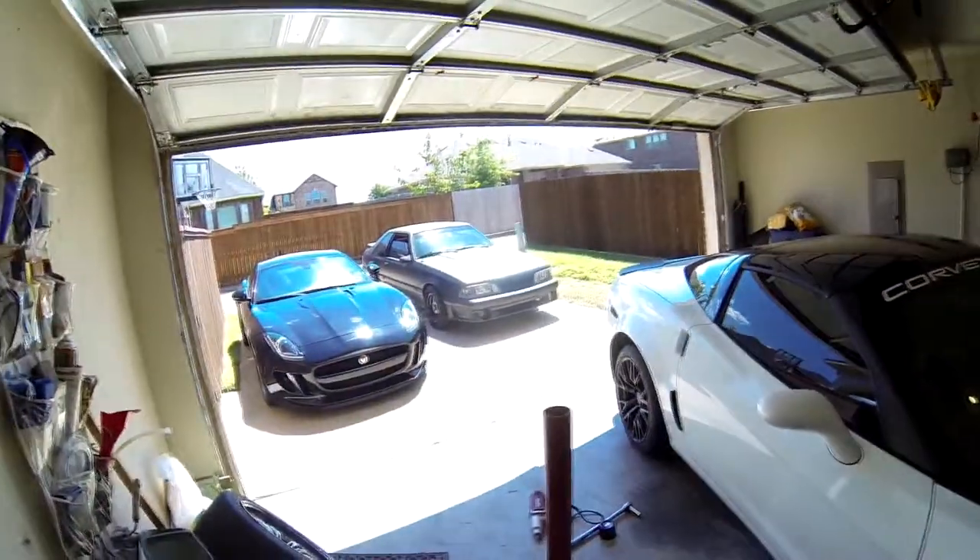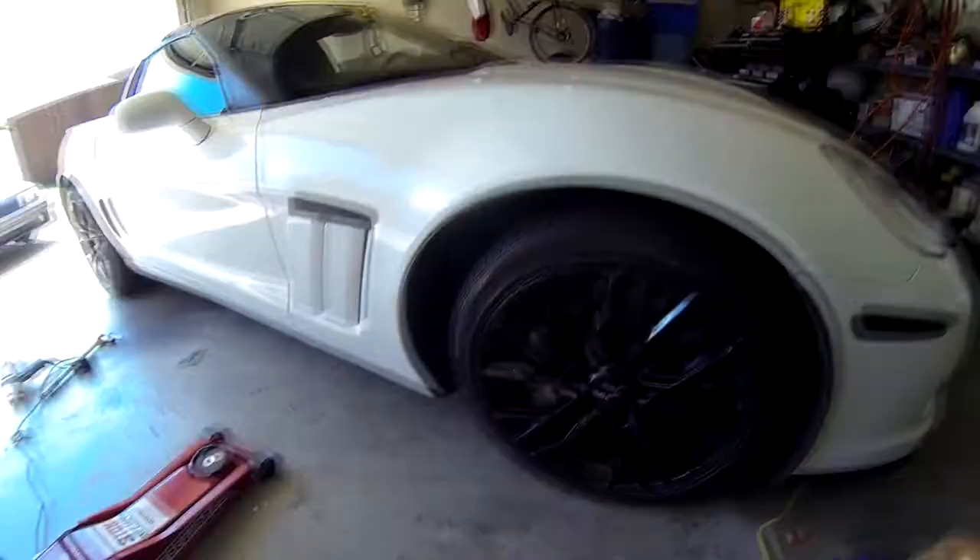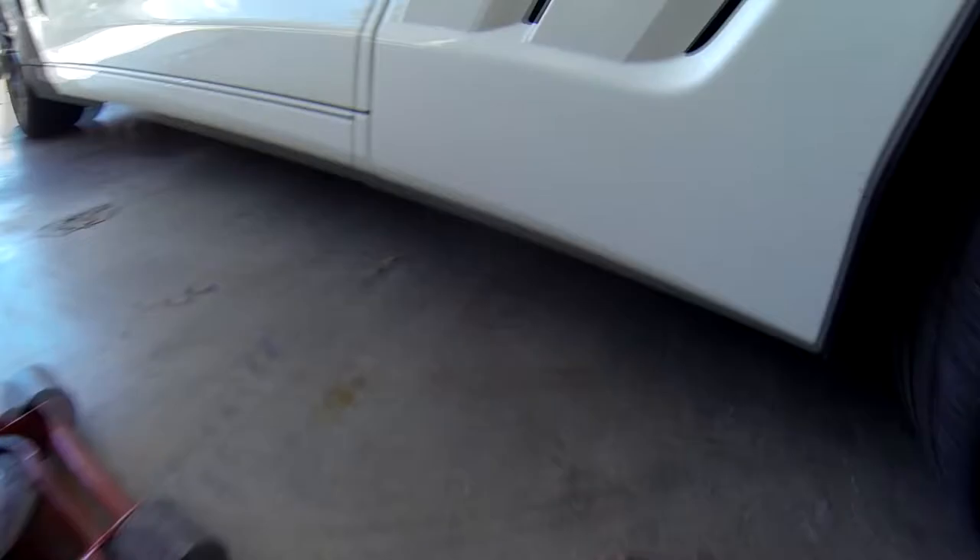I think I'm done running the Vette for a while. I've been running the hell out of it. I'm gonna park it as far as drag racing is concerned and I'm gonna start back running the Mustang — the nitrous-fed Mustang. But right now, let's get to this and get it jacked up.